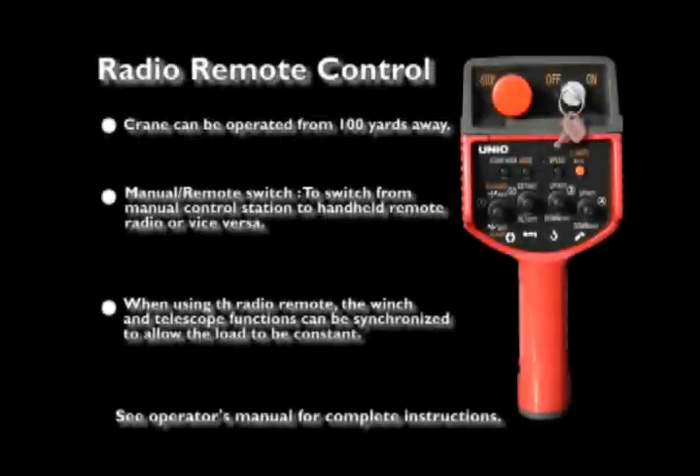Radio remote control. The radio remote control is a handheld device that allows the crane operator to operate the crane up to 100 yards from the spider crane. You can perform all of the crane functions except for the travel functions with the remote control. Every remote system is equipped with a different radio frequency, allowing multiple spider cranes to perform on the same job site.